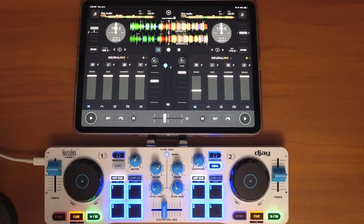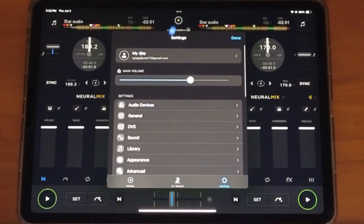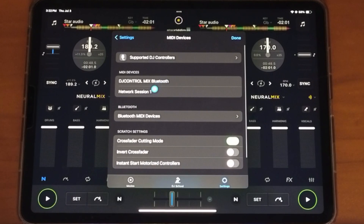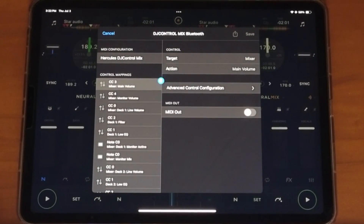To map anything in DJ Pro, go to the middle button and then go down to MIDI Devices. Find your controller — the DJ Control Mix — and there it is.